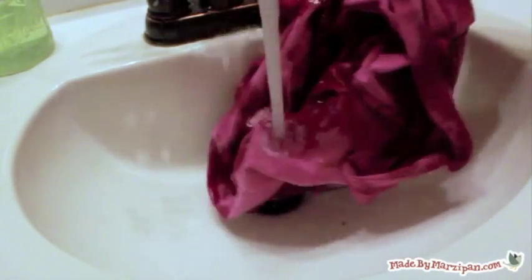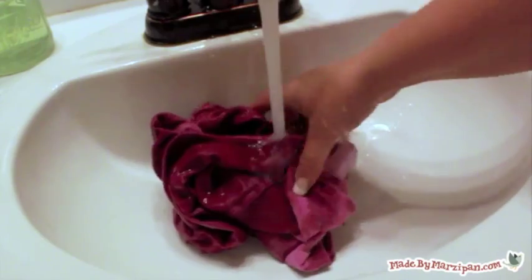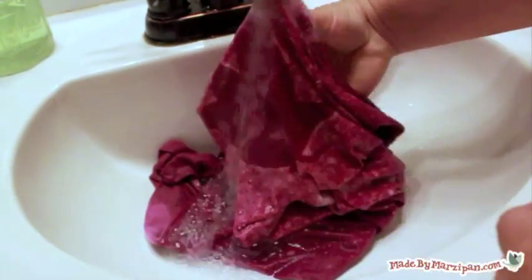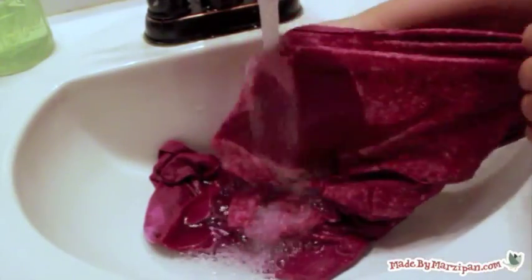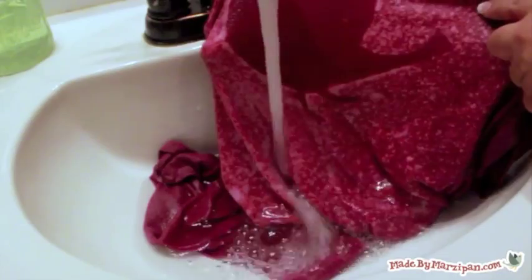Once the shirt has been rinsed, you can remove the film. As you can see, the Frisket Film gave my image a nice sharp outline.